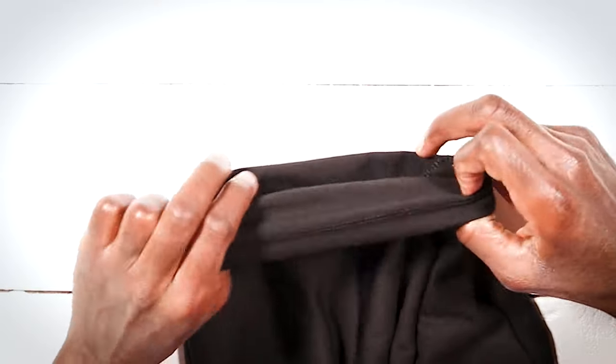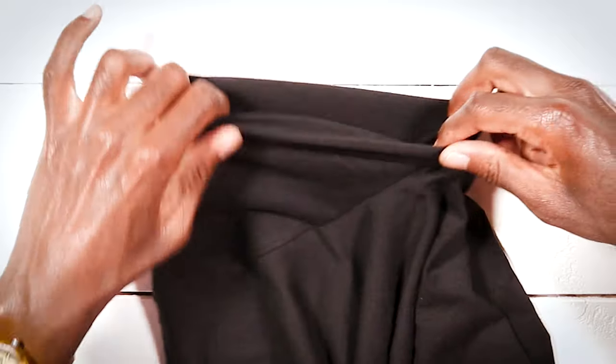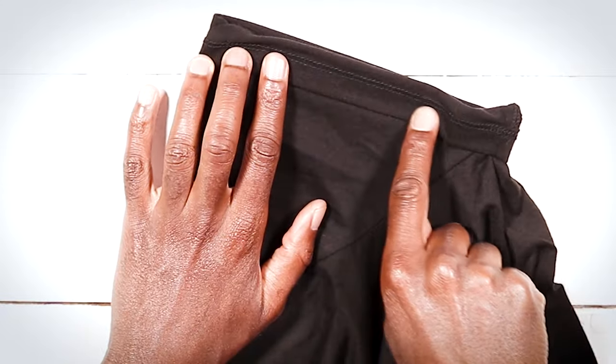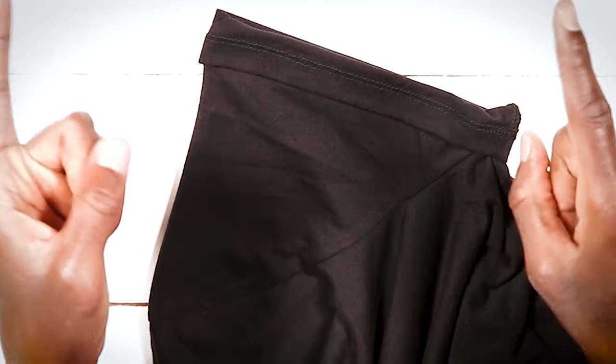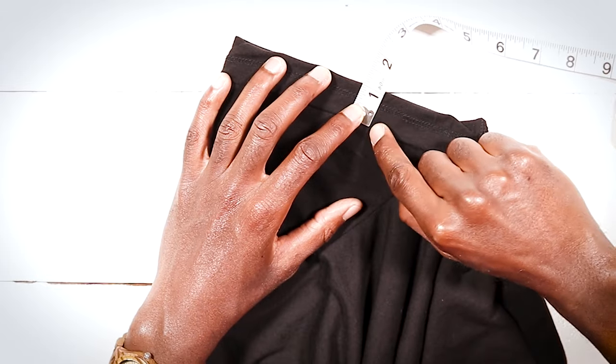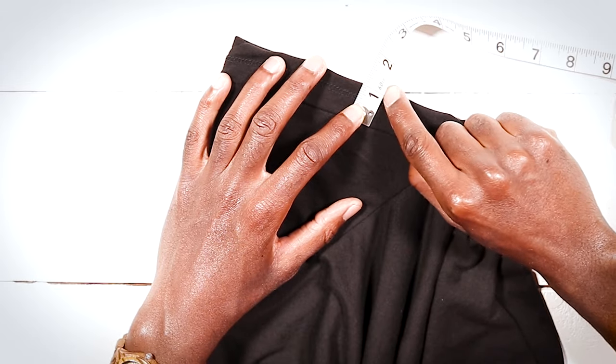Let's roll our sleeve up. Excluding our original hem down here, let's say we wanted to take off one inch from this sleeve. How do we do that? Do we just measure one complete inch from the edge of our shirt to where we want it to end?